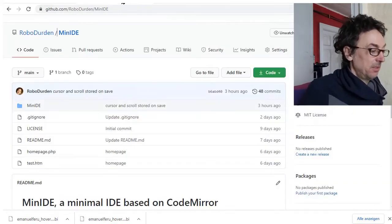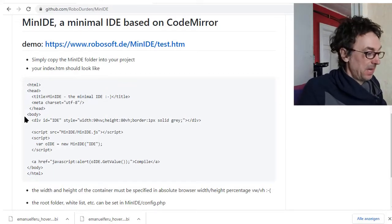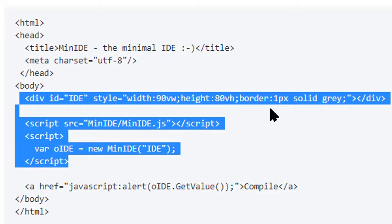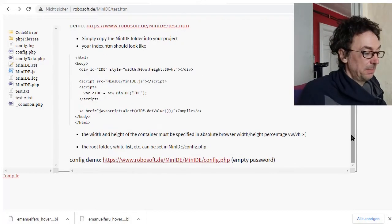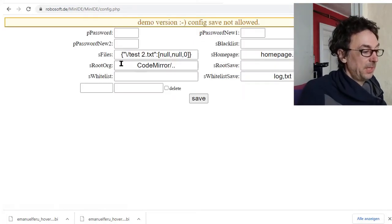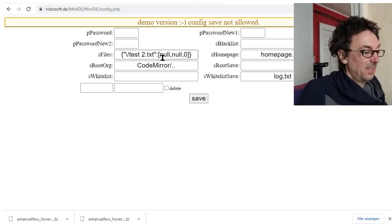I've put this on GitHub - it's a complete simple open source IDE for everyone. You basically put this into your index file and you have a nice editor like this one, with a home page. It comes with a simple configuration file. You can start with an empty password. The cursor positions are saved.